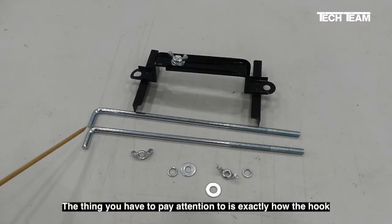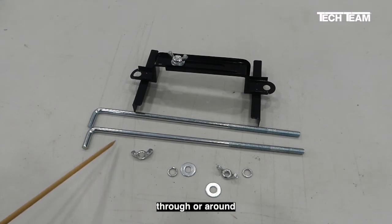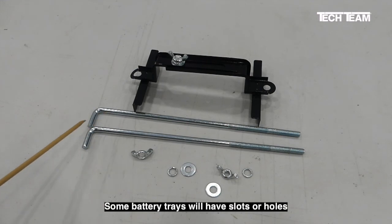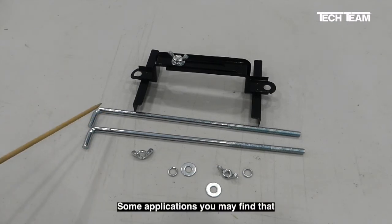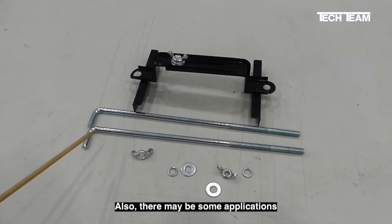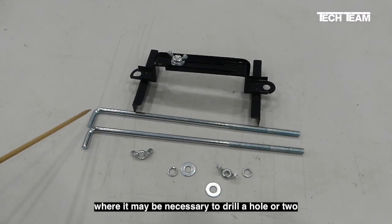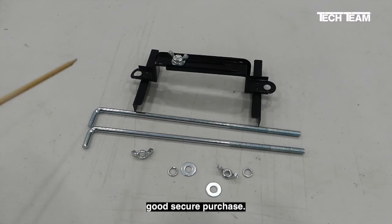The thing you have to pay attention to is exactly how the hook end of the J-bolt is going to go either through or around the existing battery tray. Some battery trays will have slots or holes, and it's relatively easy to see where and how this will fit. In some applications, you may find that it's easiest for the hook to go underneath the outside edge of the battery tray. There may also be some applications where it's necessary to drill a hole or two so that the hook end of the J-bolt can get good secure purchase.